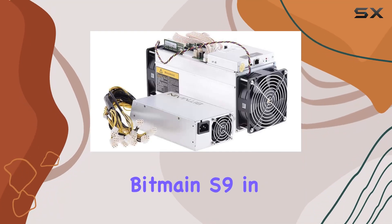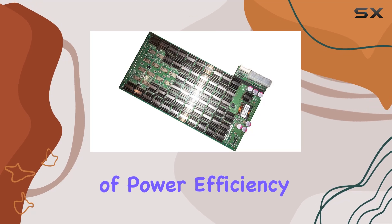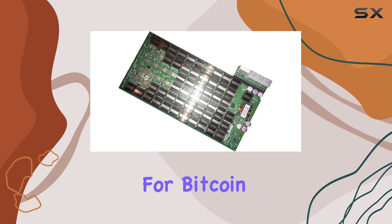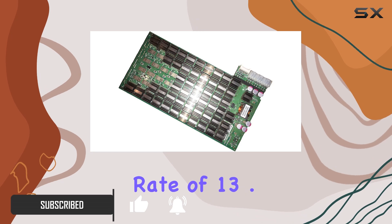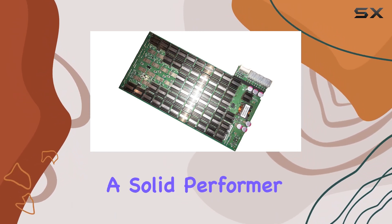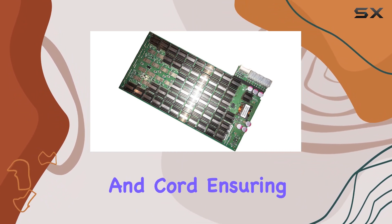The Antminer Bitmain S9, in its used new condition, offers an impressive combination of power efficiency and hashing power, making it a highly sought-after piece of hardware for Bitcoin miners. With a power efficiency of 0.098 J/GH and a hashing rate of 13.5 TH/s, the S9 stands out as a solid performer in the cryptocurrency mining community. This unit comes complete with a power supply and cord.